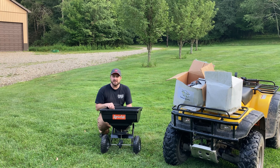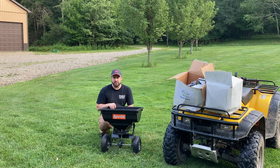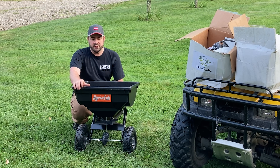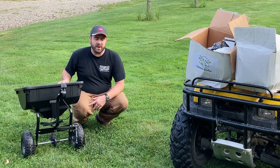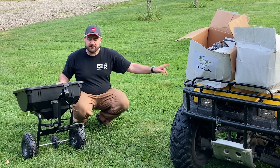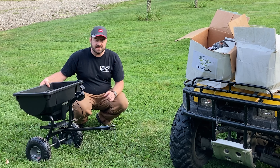Hi, Chad here with Purple Collar Life. This is my August update on the Lawn Cube program. Hopefully behind me you can see the lawn's looking great. This is our August update — it's actually just August 1st today when I'm recording this. I'm not sure when you'll actually see it, but I wanted to give an update so far on the lawn.